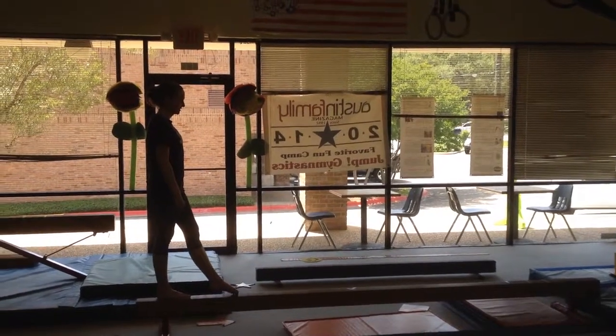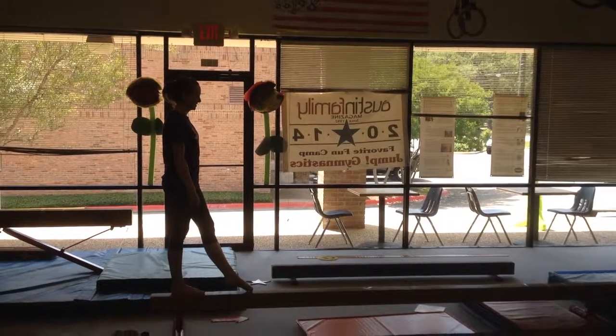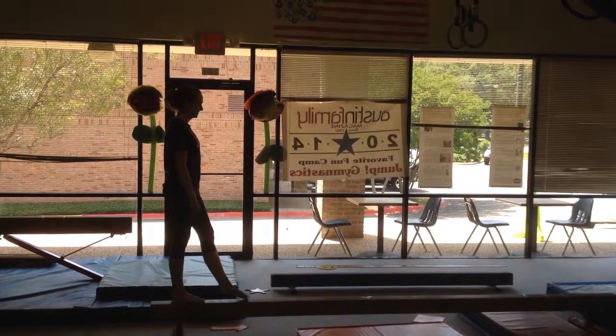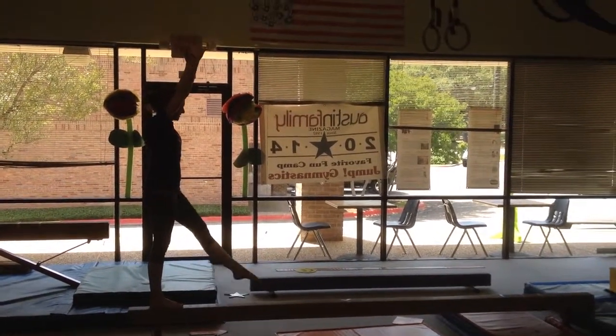What's up everyone? This is Ryan Metzl here. I am back at Jump Gymnastics at the south location off of Manchac, and we're going to be here with Nicole who's going to show us an awesome cartwheel on the beam. So here you go Nicole, let's see this.